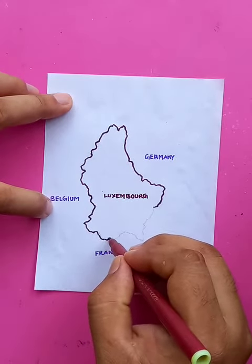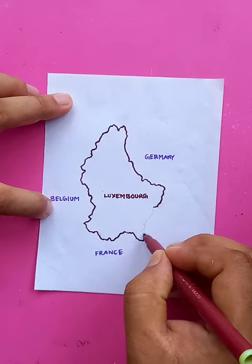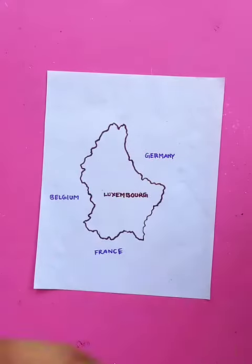The land area doesn't change over time, so you can memorize the whole land area of Luxembourg and do practice over time and the drawing is going to be perfect. In a very small amount of time I've just drawn the outlines of the borders.